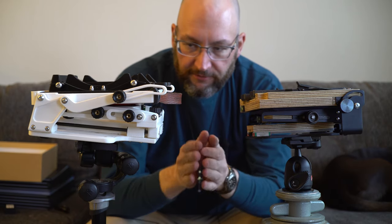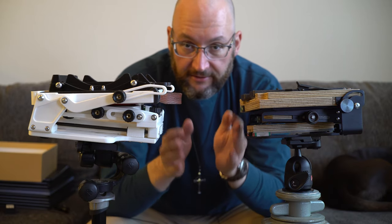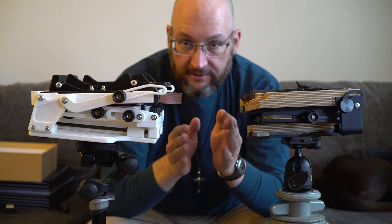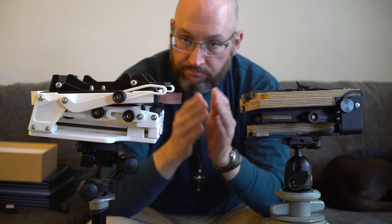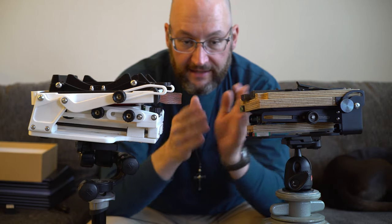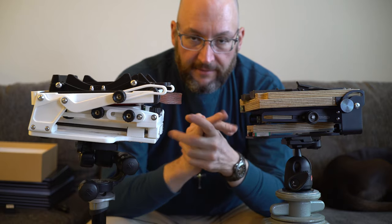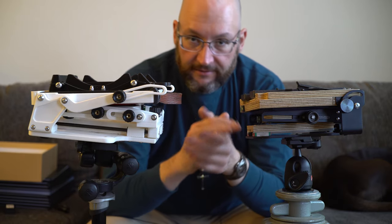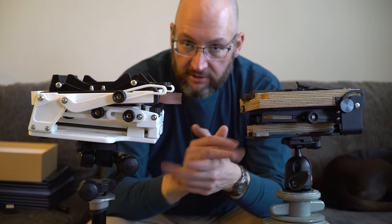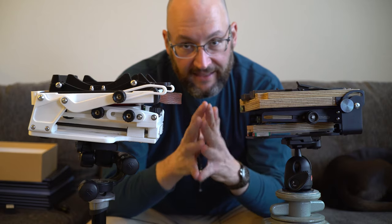All 4x5 cameras are going to use the same lenses. 4x5 lenses are 100% system agnostic — all you need is a lens board sized the correct way and you're good to go. So the differences come down to interface, size, weight, and a handful of other things. Max and minimum extension are very important as well, and we're going to go over things like that in this video.